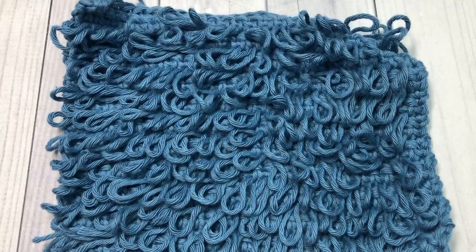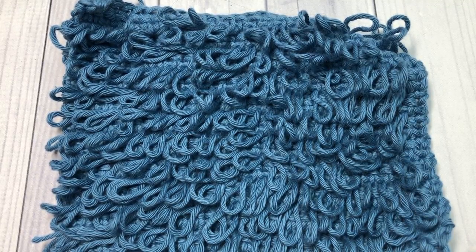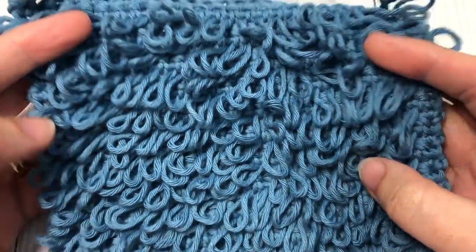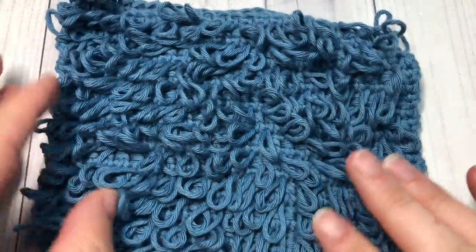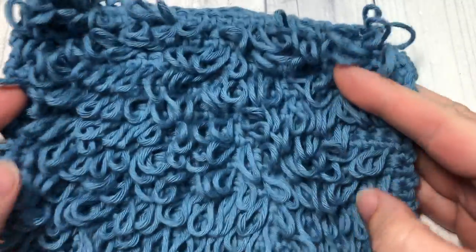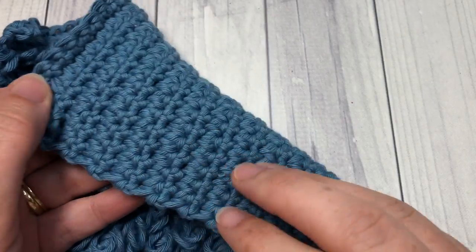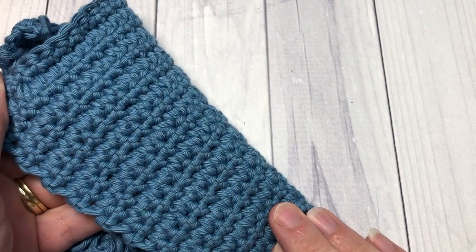I'm Sarah of Rich Textures Crochet and welcome. Today we are going to learn how to crochet a fun textured stitch called the Fur Stitch or the Faux Fur Stitch. As you can see, it is a stitch that is made up with these loops on one side and then it has a smooth back on the other side.